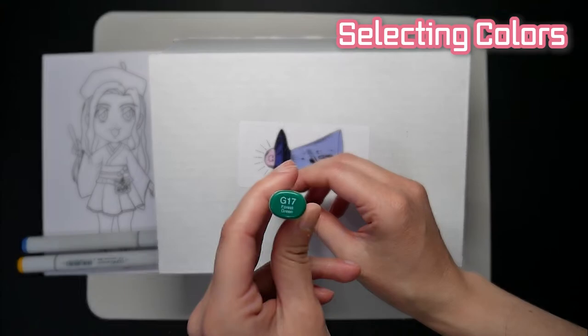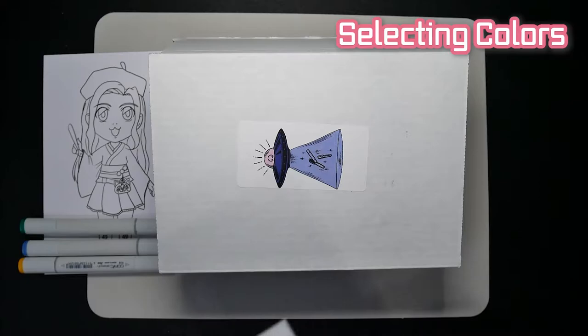And let's see what we get. Forest Green. Not looking forward to this color, but I'll try my best.